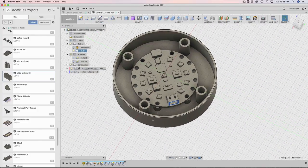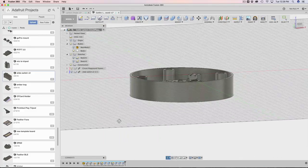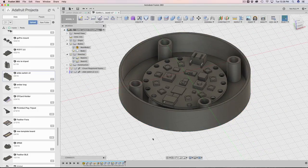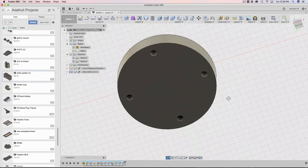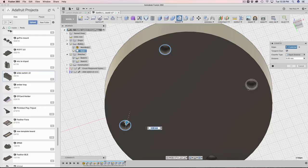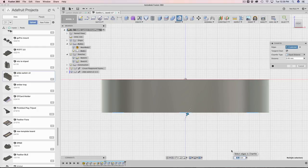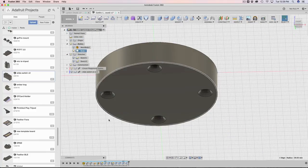Now I have plenty of room for the JST connector, and I also have room for a USB cable if we want to power it off USB — we could punch out a hole for that. But in this instance I didn't need to do that. The next thing I recommend is adding chamfers at the bottom. I'm using machine screws with a tapered screw head, so a chamfer here is a good idea — about 2 millimeters, since it's a fairly large screw. These chamfers let the screws sit flush with the bottom surface.